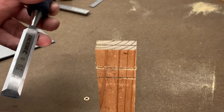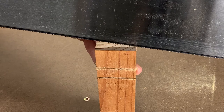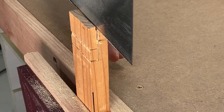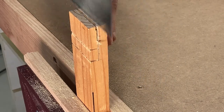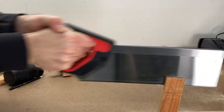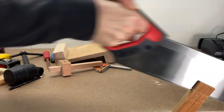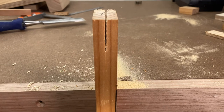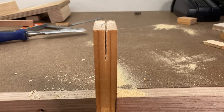Now with a half lap joint I would normally chisel out the waist, but some people like to simply cut away the waist with a tenon saw. It's not my preferred method because it's hard to see where you're going on the other side. Students also tend to get a bit overzealous, use the double-handed grip and really go for it. This usually ends up causing all kinds of trouble. In this example I've managed a fairly straight cut but I've had plenty of practice.